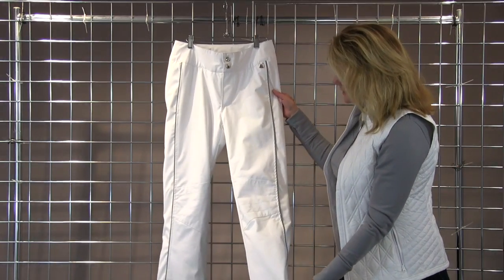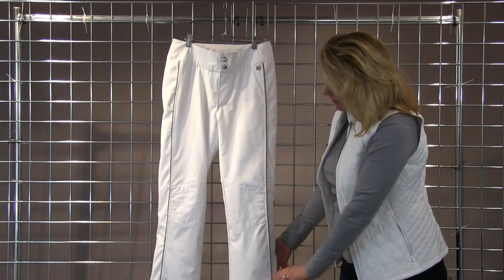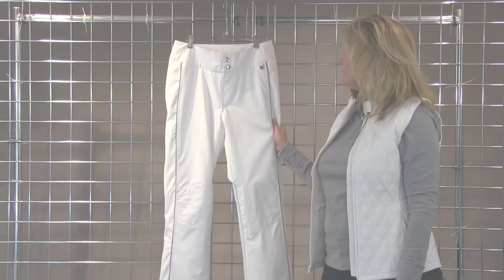And it also fits like a skinny jean, so it's completely narrow and fitted on the leg. And that is the Dominique.